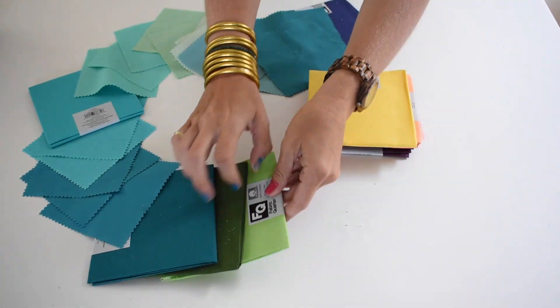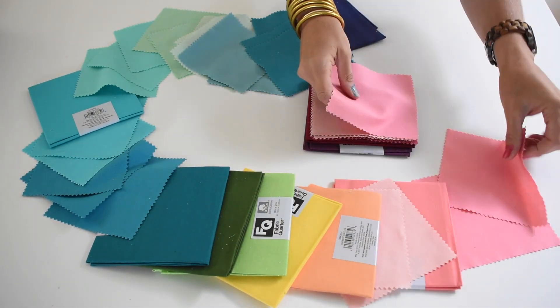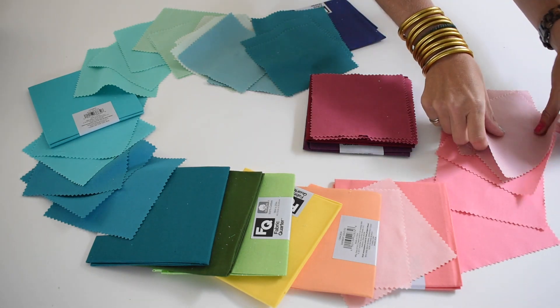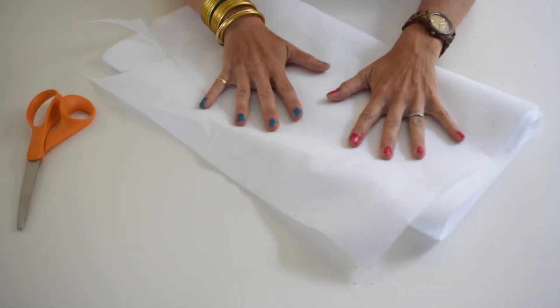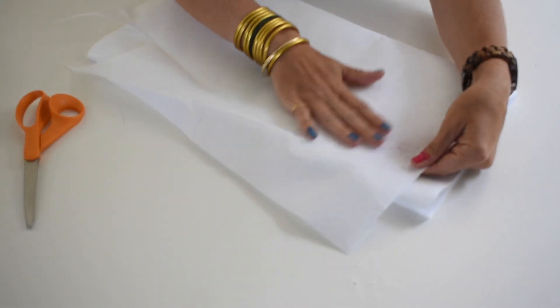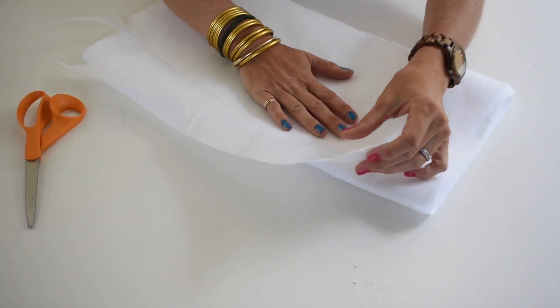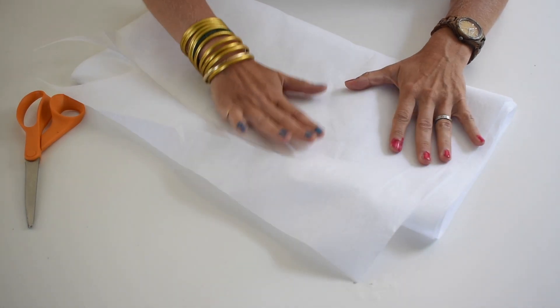I've laid out all the colors and I think this is a pretty good ombre. It still is definitely colorful and fits my style, but I have muted it a little bit. In order to use the fabric for the wreath I want it to be a little bit stiffer, so I'm going to use this fusible sort of backing. It's really simple to work with — you can buy it by the yard and you just iron it on.